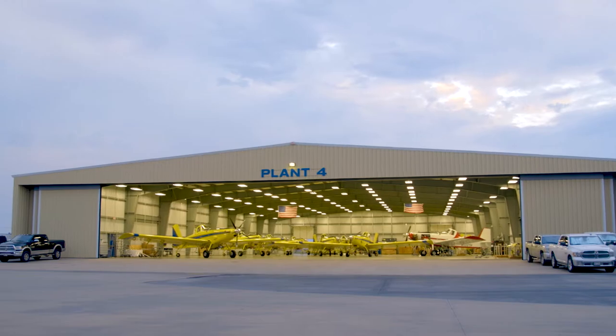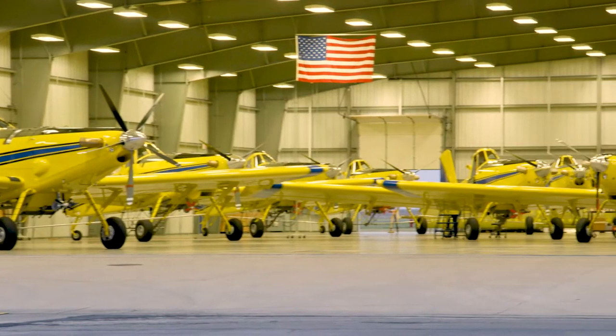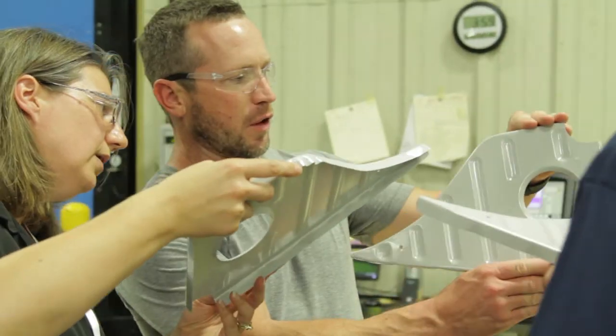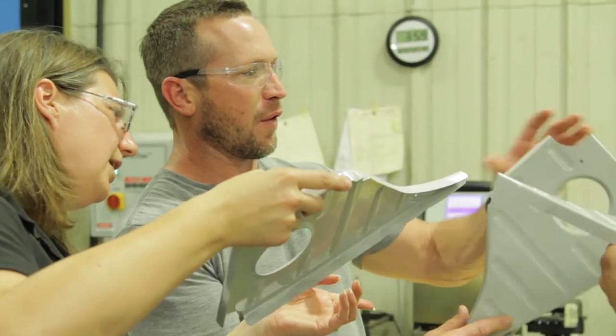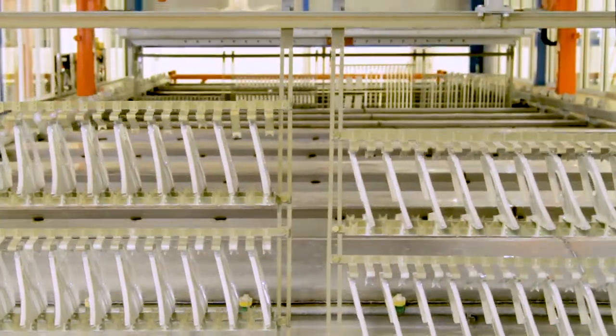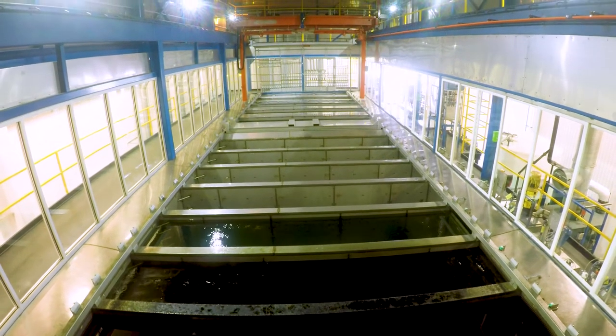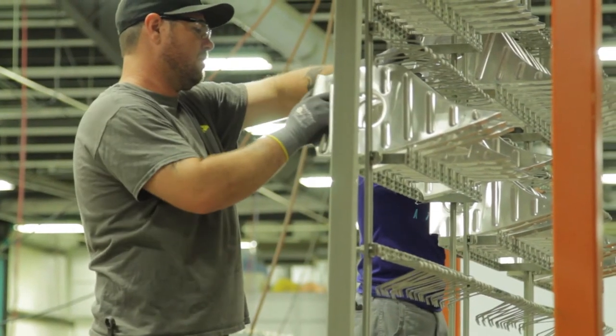As the world's largest manufacturer of agricultural and firefighting aircraft, we at Air Tractor were pleased to collaborate with PPG and TTX in the design, manufacture, and implementation of an electric coat facility in our only Texas factory. I'm proud that we're the first ones in aerospace in the U.S. to have an e-coat line like this — quite an accomplishment for a small employee-owned company.